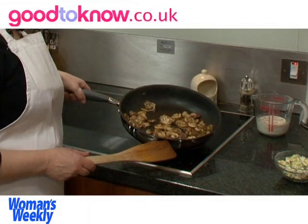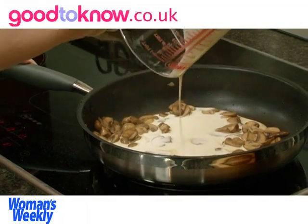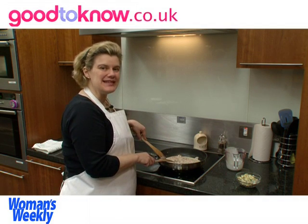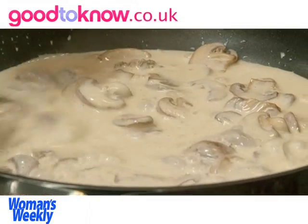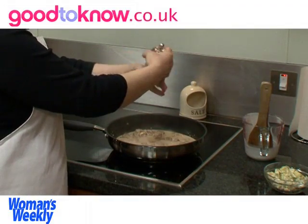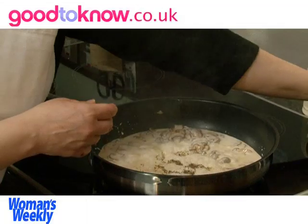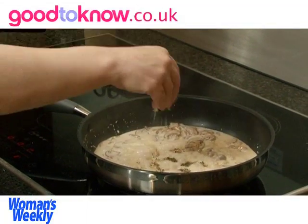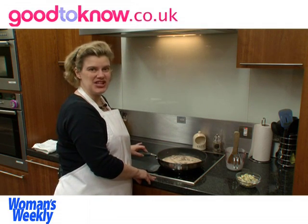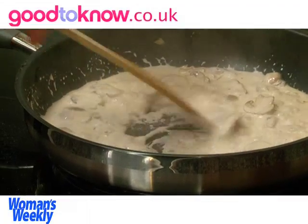Once most of the masala has evaporated from the pan, I'm going to add some double cream — this is one small carton of double cream. The cream needs to simmer until the sauce thickens a little bit. I'm going to season it with some freshly ground black pepper and a pinch of salt, but I'm taking care not to add too much salt because I'm going to be adding Stilton cheese, and that can tend to be quite salty. The sauce needs to simmer away until it reaches a coating consistency.